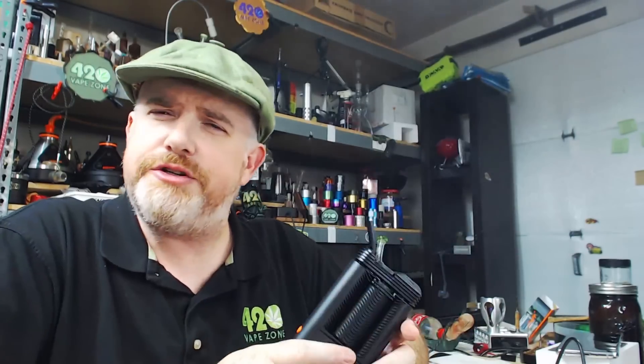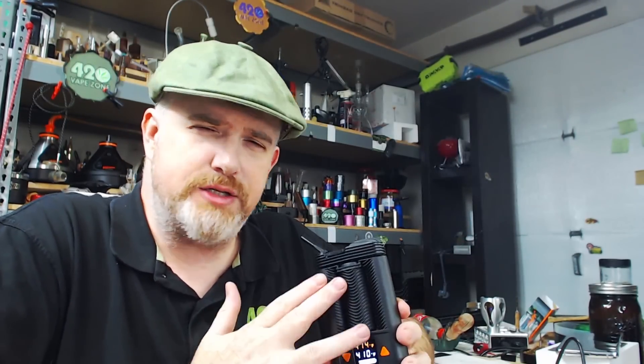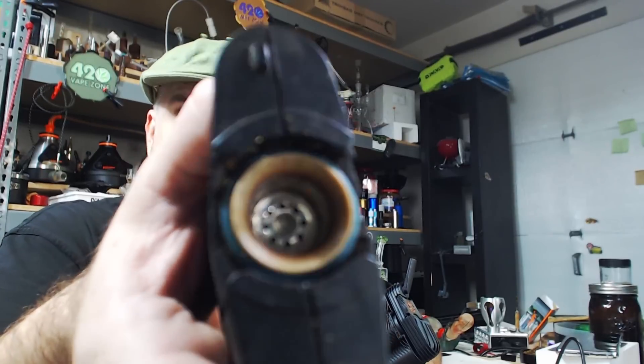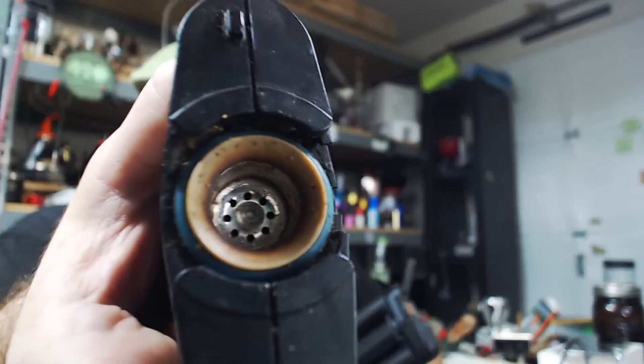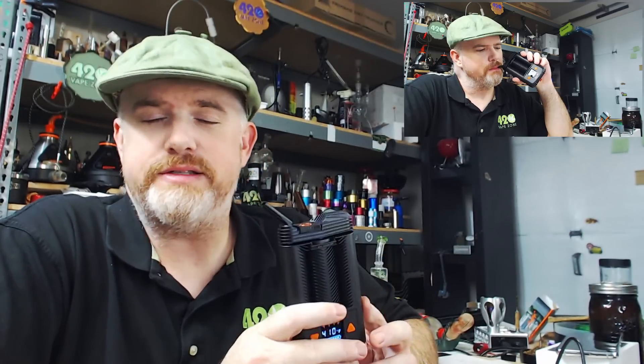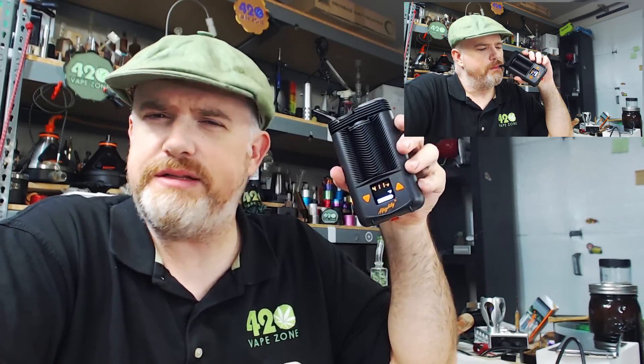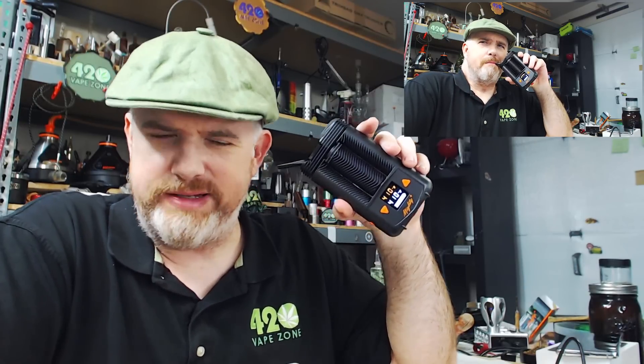I'm tasting a little vape signature that I don't think would normally be there — maybe it's because it's new, maybe it's just because it's clean. My old Mighty is pretty nasty looking, so I may just be getting a clean vape taste. I am tasting a different signature than I'm used to with the Mighty — like a new Mighty taste.